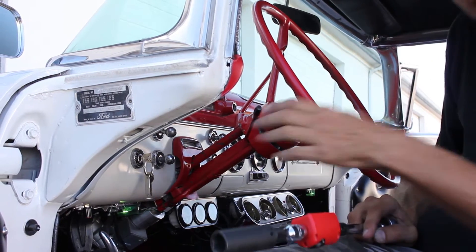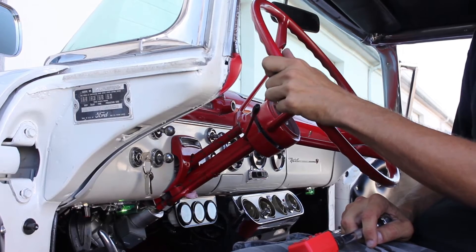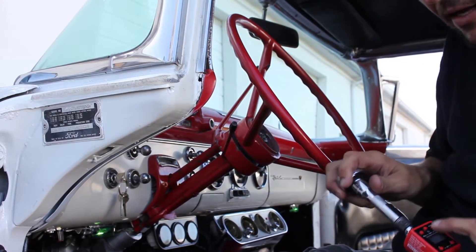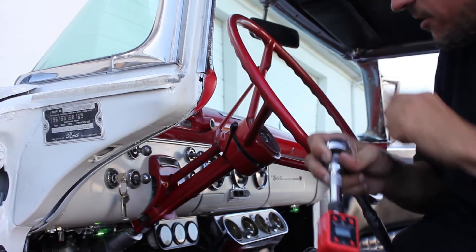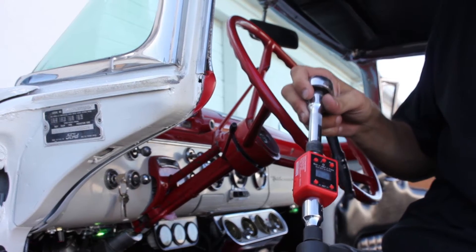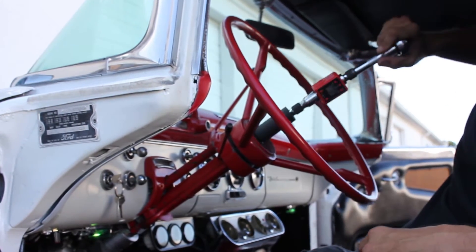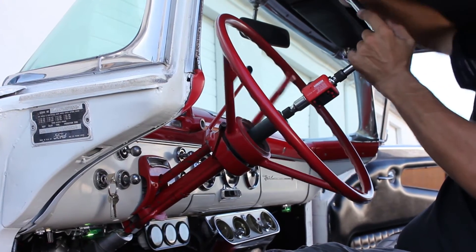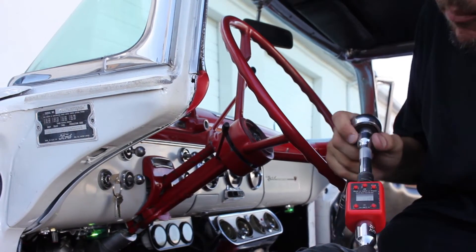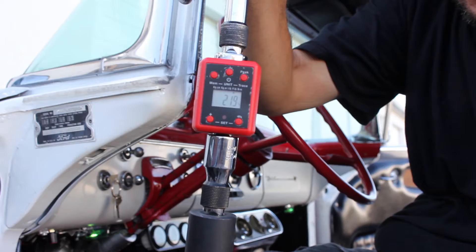Now that we have our power steering unit installed, we're going to test the torque to see how much it takes to start turning the wheels. Using our gauge to measure how hard it is to turn the steering wheel, we turned it on, set it to zero, and turned the wheel. It took approximately 21.9 foot-pounds in order to turn the wheel.